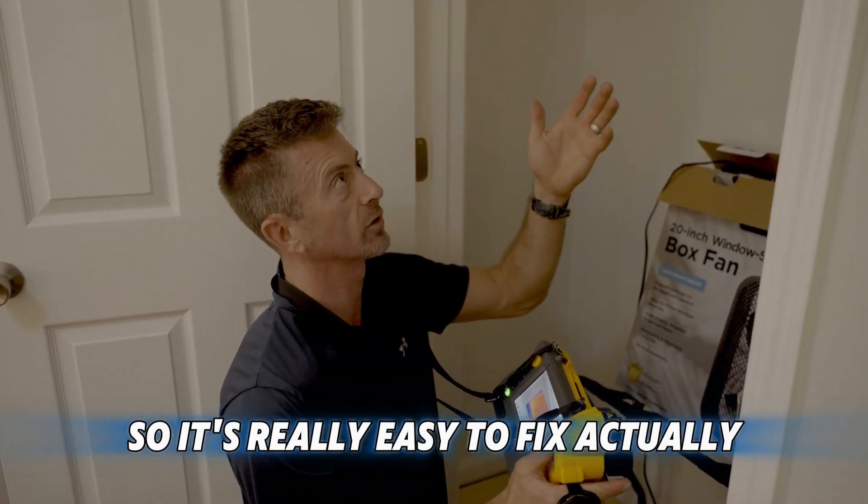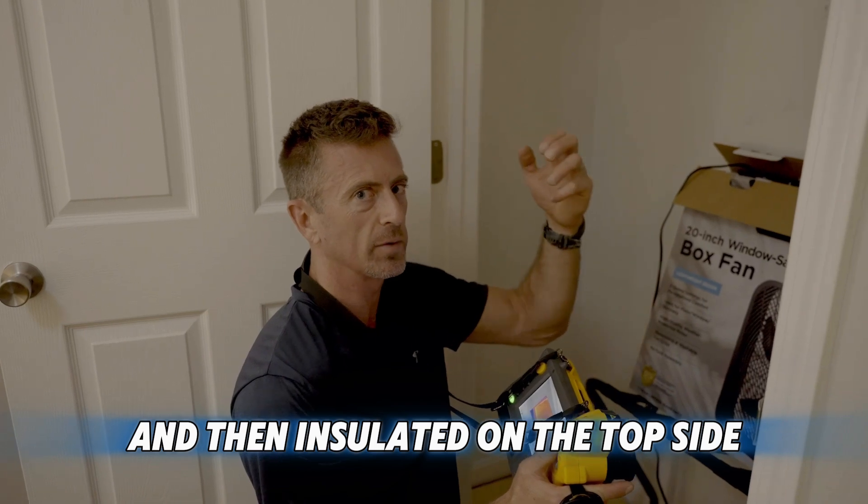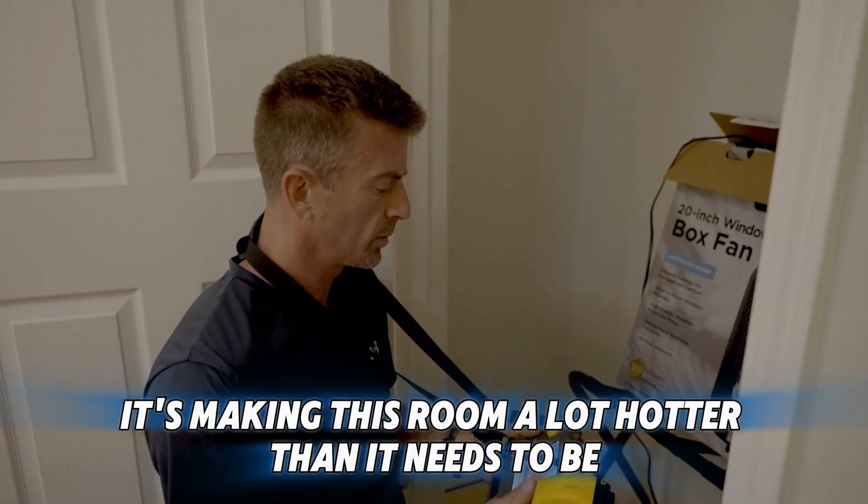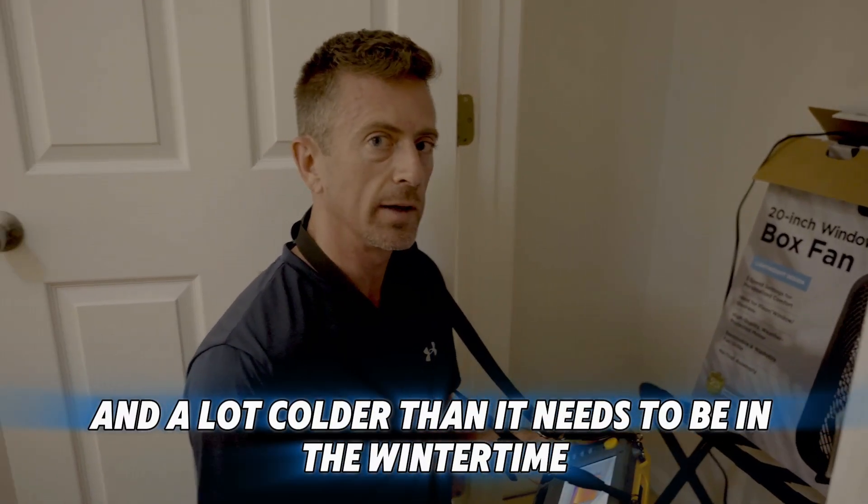It's really easy to fix — it just needs to be caulked and weather stripped and then insulated on the top side. But right now it's making this room a lot hotter than it needs to be in the summertime and a lot colder than it needs to be in the wintertime.